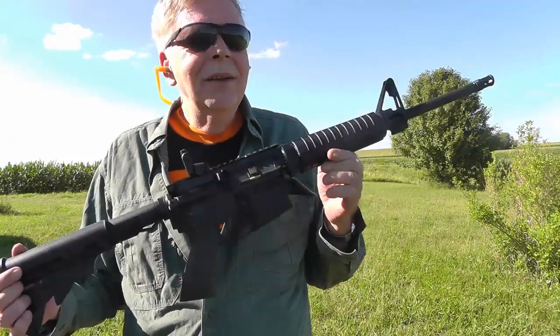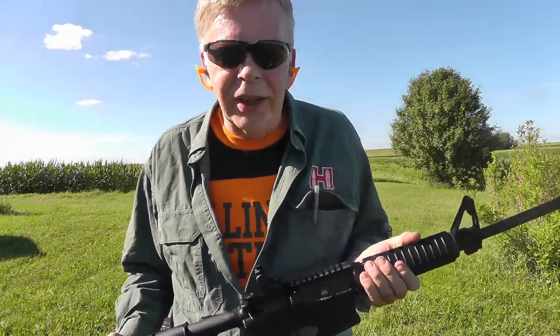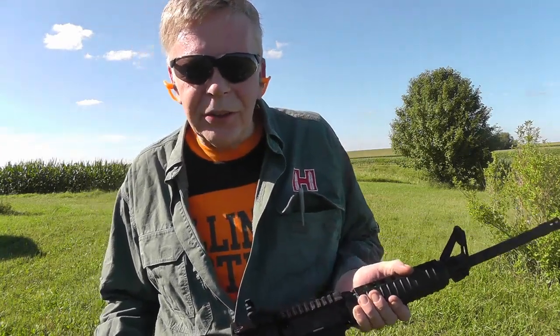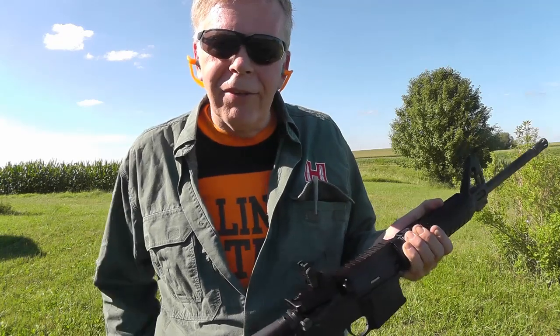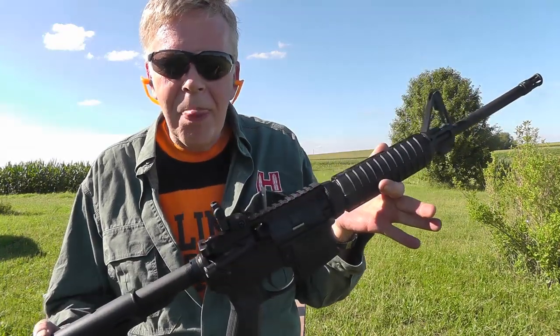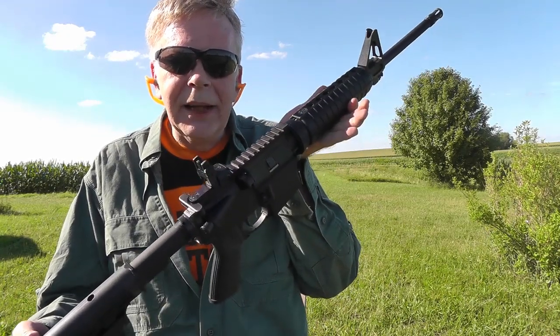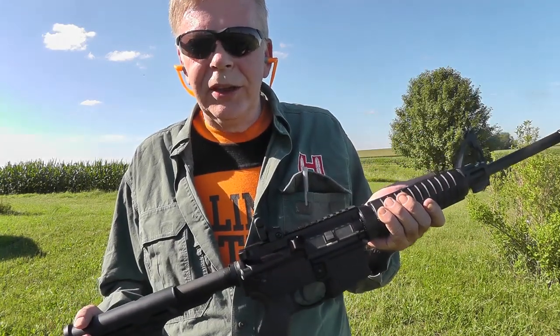This is Illinois — laws vary state by state. To own or possess any firearm in Illinois, you have to fill out a form. It goes to the Illinois State Police, they do a background check on you, and they issue you a FOID card — a Firearms Owner ID card that you have to have on your person. Without a FOID card, you cannot possess, handle a firearm, or buy ammunition.